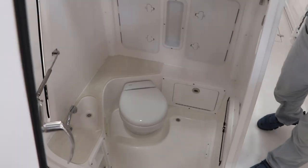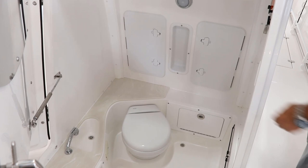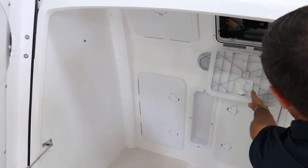Also on this 262, take a look at this — the full door opens on the front. Marine head with overboard discharge. Another great feature is access to all your electronics.